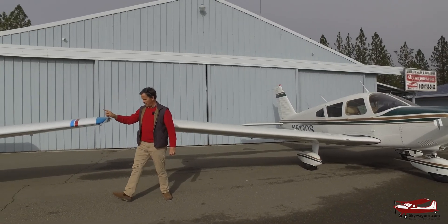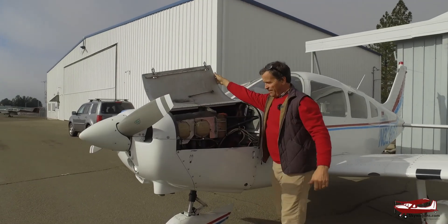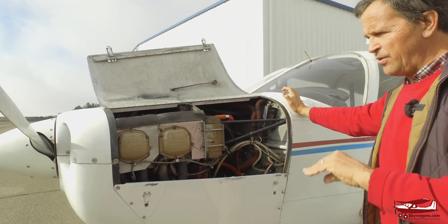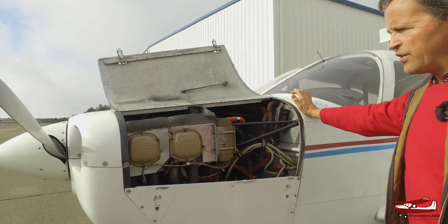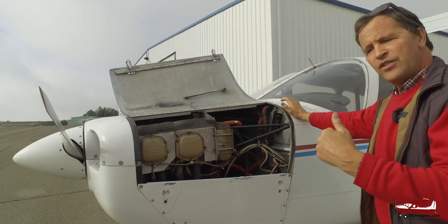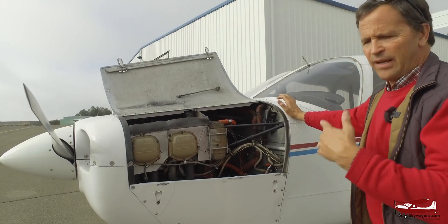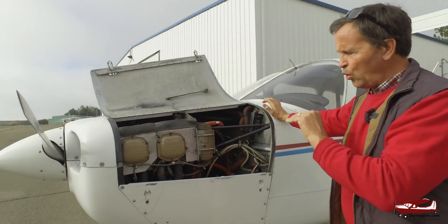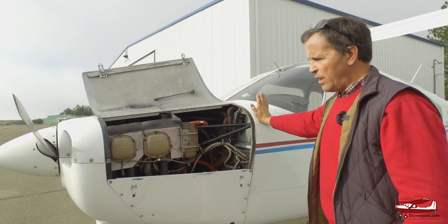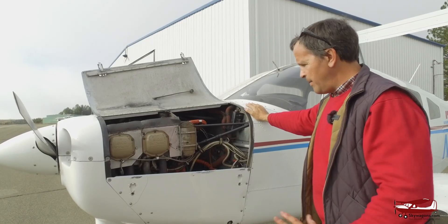So engines — let's start with the Warrior. We can actually look under its cowling; they're very easy to access. 140s, 150s, 160s, 161s — all of them except the 235 and 236 have a four-cylinder Lycoming. The Warriors are 150 horsepower Lycoming or 160 horsepower Lycoming. The extra 10 horsepower from the 150 to the 160 is compression ratio and pistons and various things like that — it's not cubic inches. They're all O-320s, opposed 320 cubic inch. If this was an Archer or a 181, it would be an O-360, not an O-320.